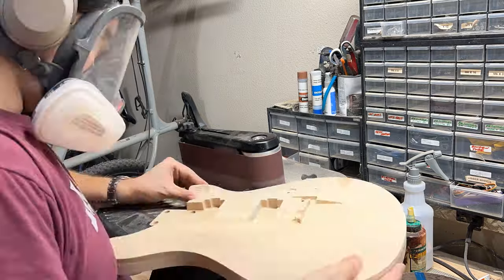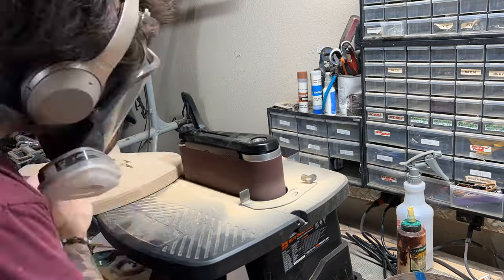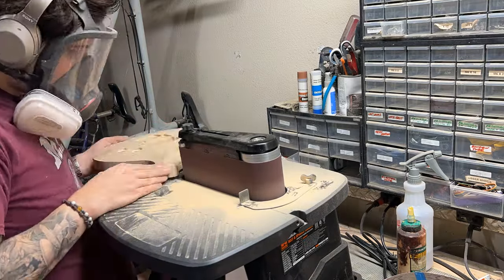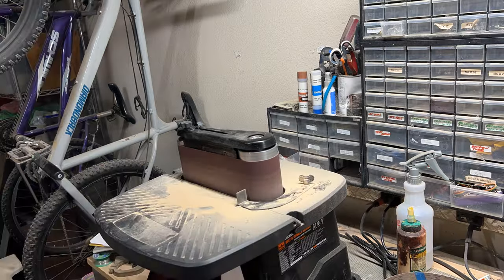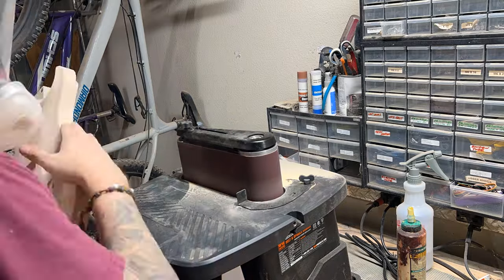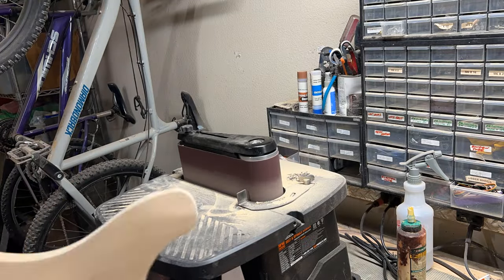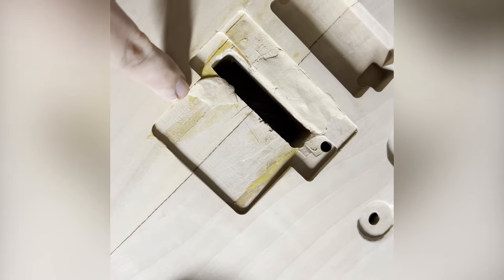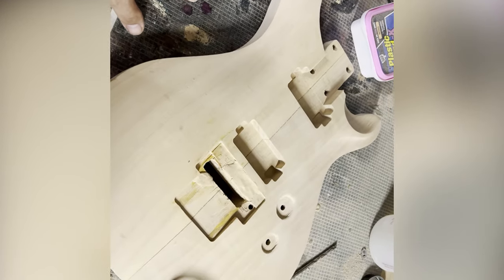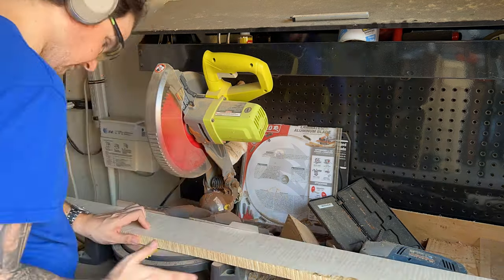Everything gets sanded up — it's super duper smooth, as you can see I was wiping it down — and then I take it to my oscillating belt sander. This helps me get around the corners and the edges. Guitars have contours and curves, so the oscillating belt sander helps me get into those areas and clean them up. I change the belt progressively, using higher grit belts. I also had to do a little bit of plastic wood fill in the area where the Floyd Rose pocket is because there was some tear out when I was chiseling that out.